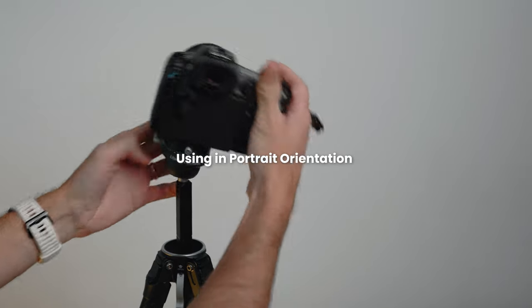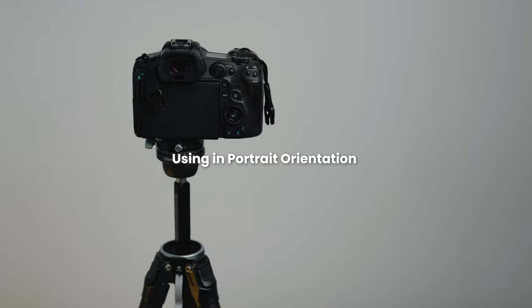The max payload listed on the website is up to 18 kilos, though I'm not sure if that includes the ball head or just the tripod legs. Overall I've been shooting with some really heavy lenses on the Canon R5 and it's been super sturdy — no issues at all with the ball head and plate.